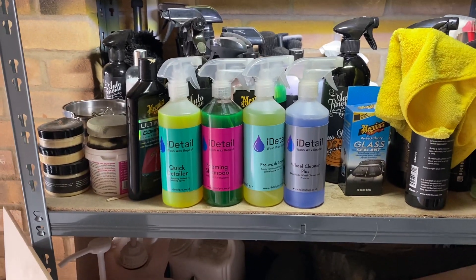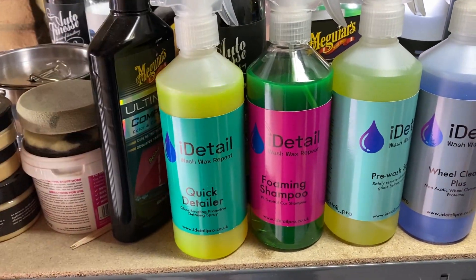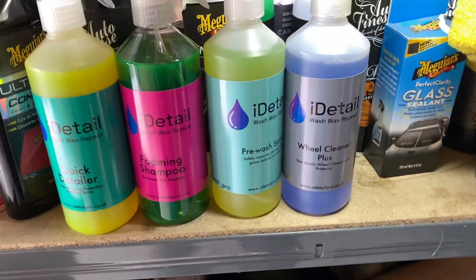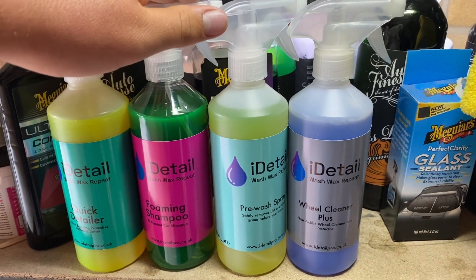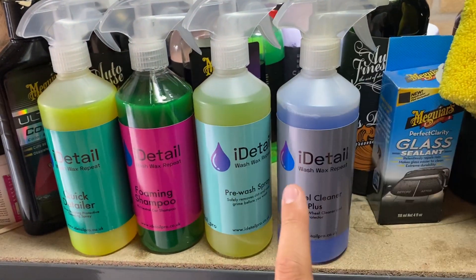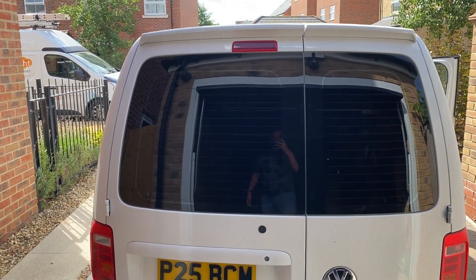But before I get started with that I need to clean the van. So let's clean the van. Here they are — quick detailer, obviously that's once you're done. Nice foaming shampoo, see that's nice and thick, I'm hoping that's going to be a good one. Pre-wash spray, obviously that's before you put on the snow foam and jet wash it off — just loosens the dirt — and wheel cleaner because my wheels are grubby.